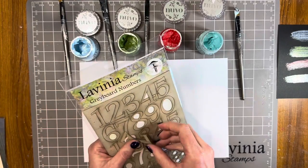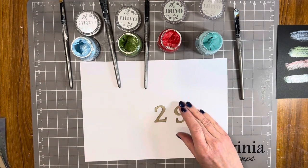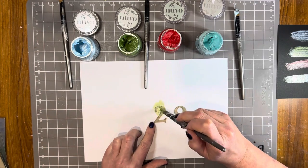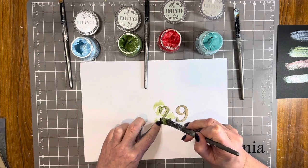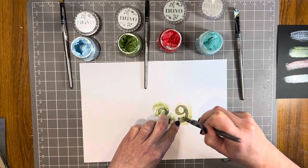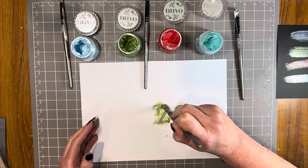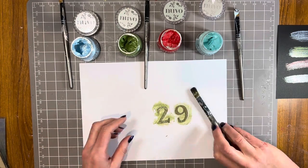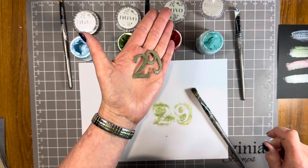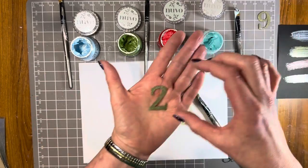I've got some chipboards — this is one of the Lavinia gray board numbers, their chipboard. I do have to make a 29th birthday card soon, so I thought maybe I might paint these. I'm going to go with the green, just picking it up on my paintbrush and painting it on. You could put a paint underneath, you could primer them, but I'm going straight onto the chipboard this time. They work really nicely on top of a paint as well. Look at the shimmer and shine — I'm going to pop that straight onto a birthday card. So that's my 29.